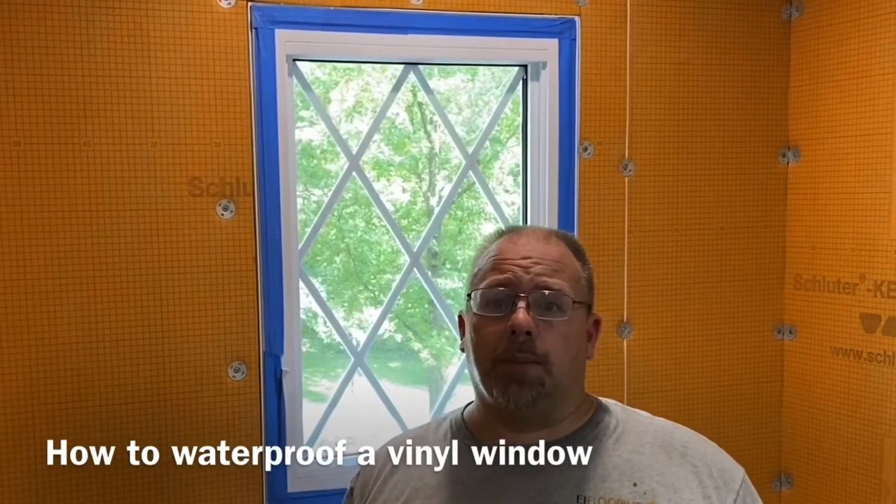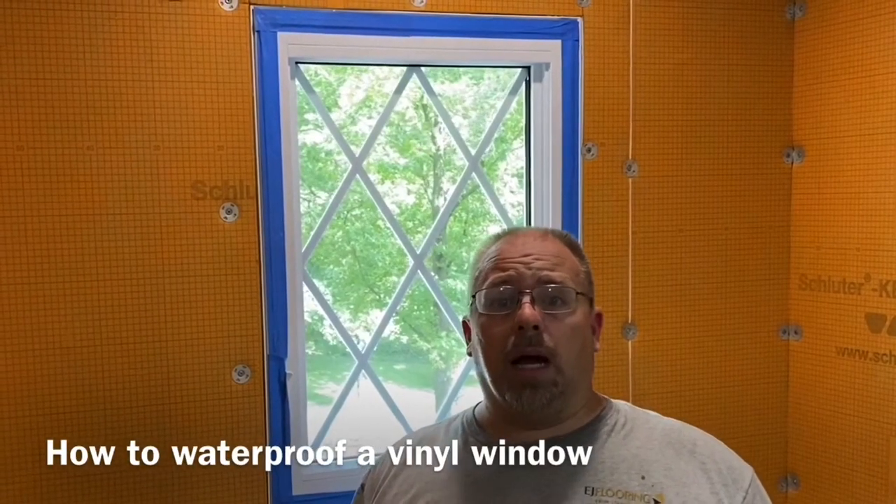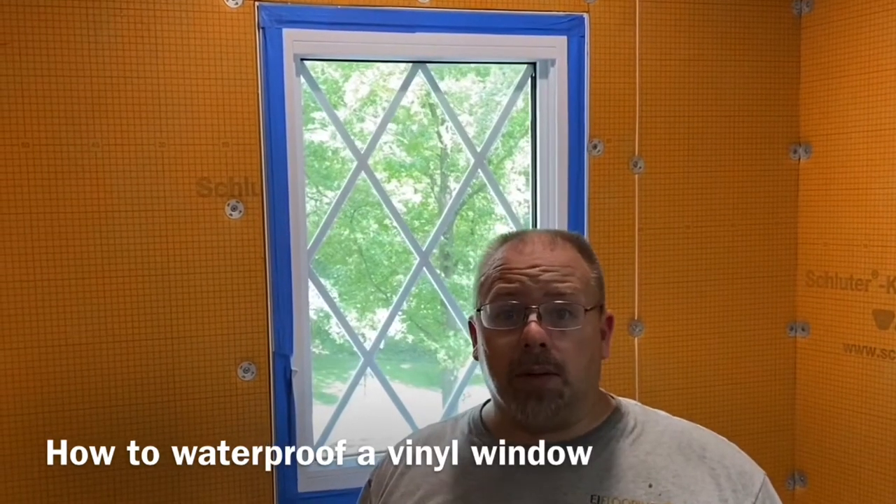Hi, I'm Eric Bloomer. I'm the owner of EJ Flooring. We're getting ready to tile the shower, which is what we do.